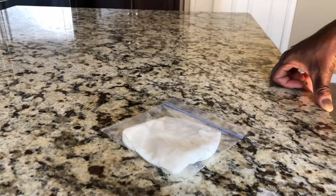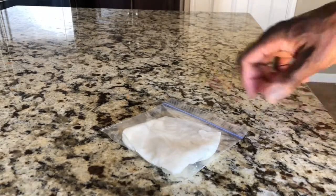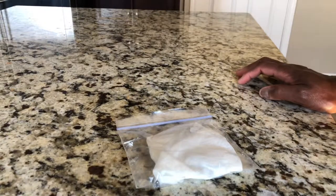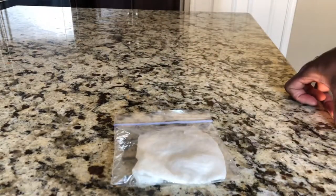We're gonna let this sit for about a week. Today is Thursday so I'll check back next Thursday, see how it's going. If it's sprouting pretty good, we'll go ahead and transfer it into some dirt in a pot and go from there. I'll check back in a week.